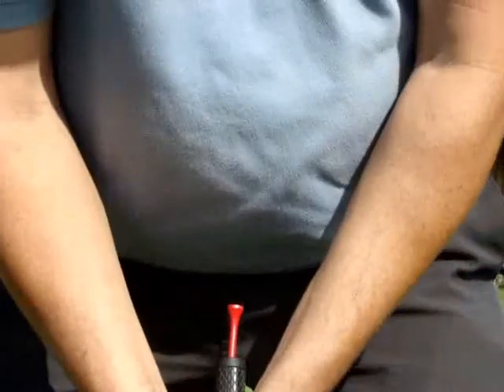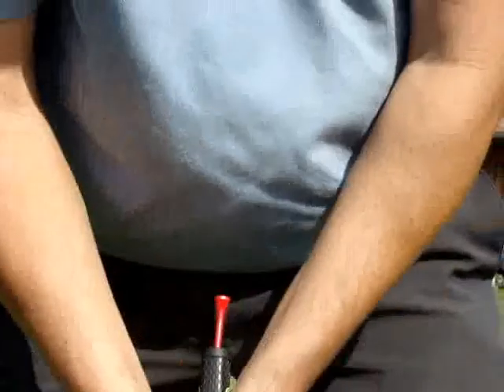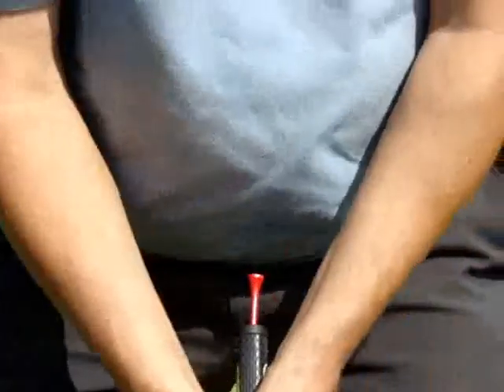Through the impact zone, you probably want your armpits nice and cozy, nice and closed, and unmoving. That will keep the end of the putter aiming at one part of the body through that critical impact area.